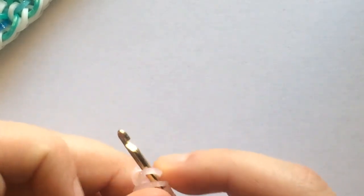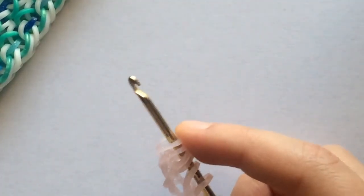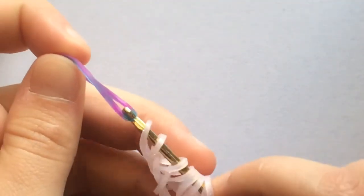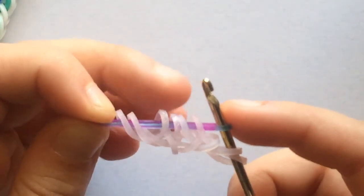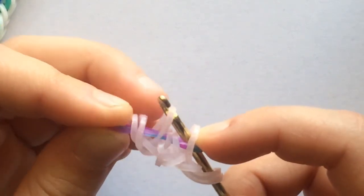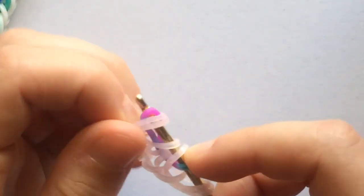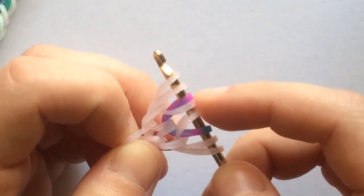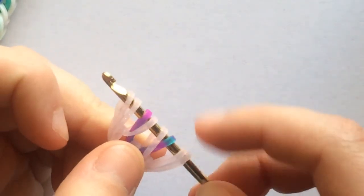We're going to take this blue color and pull it through the first six bands. Now we're going to reclaim the first band, the fourth band, and the last two as well, and then close. Then move these two back over to the outside and make sure that these two border bands are sandwiched in between the two colored bands, just like this.